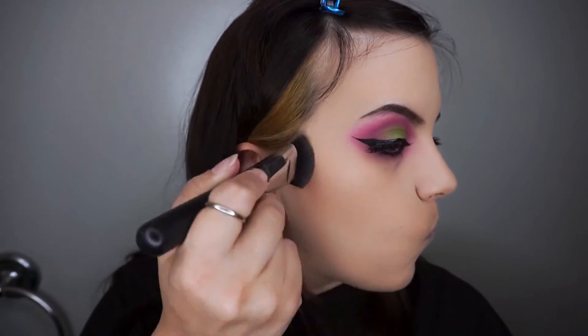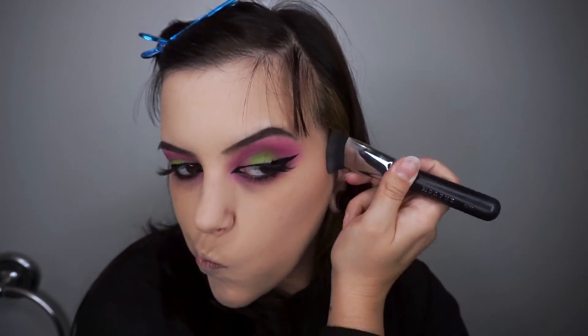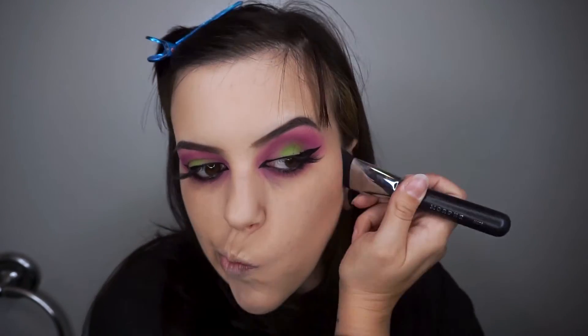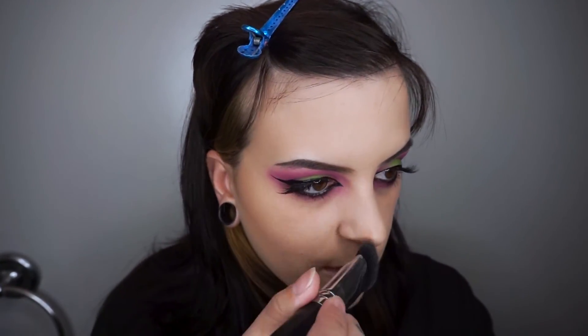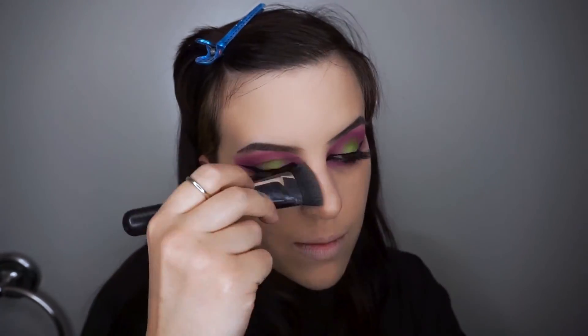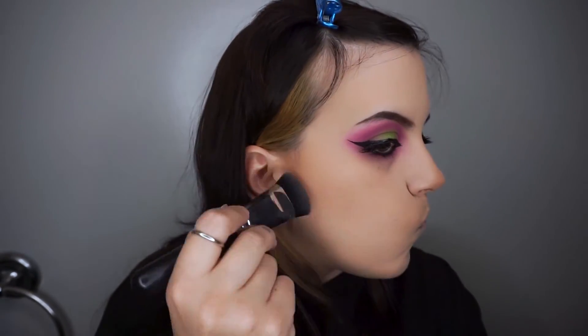Next I'm going in with the Tarte Tartiest Glow Contour Kit. I do love this contour palette you guys and I just went in and contoured my cheekbones, contoured my nose. My baby is saying hello to all of you guys — I can't seem to record without him wanting to add his input in today.